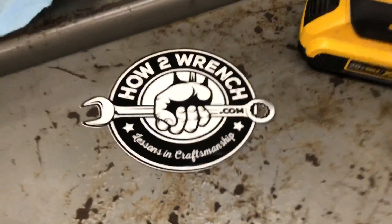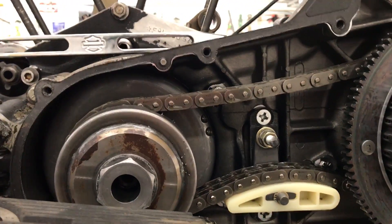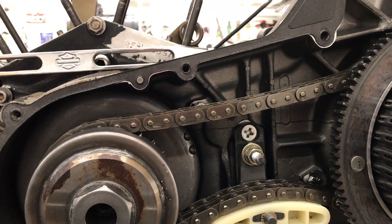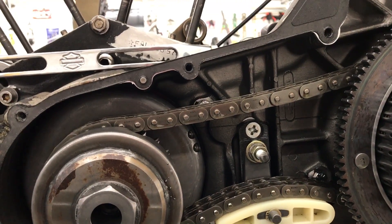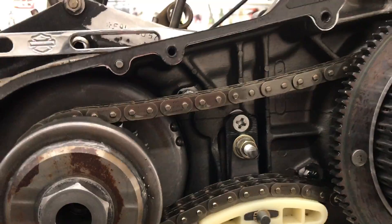Hey friends, it's Shane from HowToWrench.com and I've got a couple of quick tips I'm going to show you. I'm starting off with new students this time of year — it's pretty common to do a lot of entry-level videos with the new freshmen coming in. One of the things we literally just did last week is about fasteners, and I'm working on this Harley here.